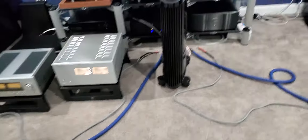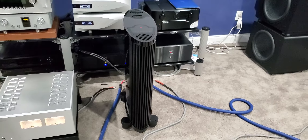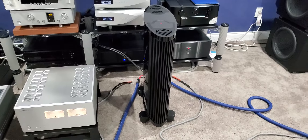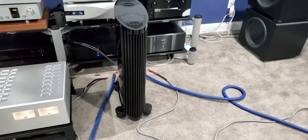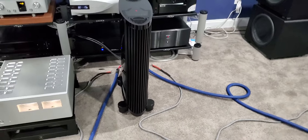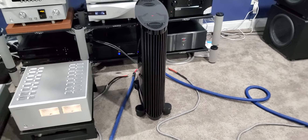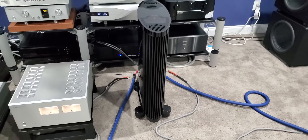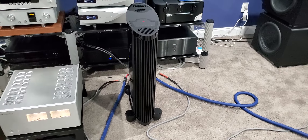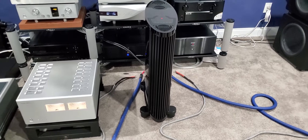Let me know your thoughts below. Right now the only thing I can think of is that the Cardas Clear Audio Beyond speaker cables and Wilson Audio simply do not get along — that's the only explanation I have. Maybe the speaker is putting a different load on the amplifier; I don't know, I'm not an engineer. But I can't figure it out. Give me your thoughts below, let me know what you think, and please subscribe.